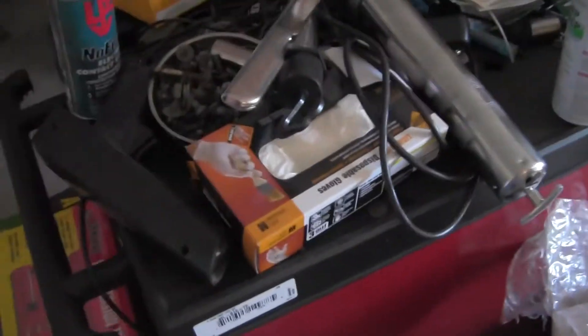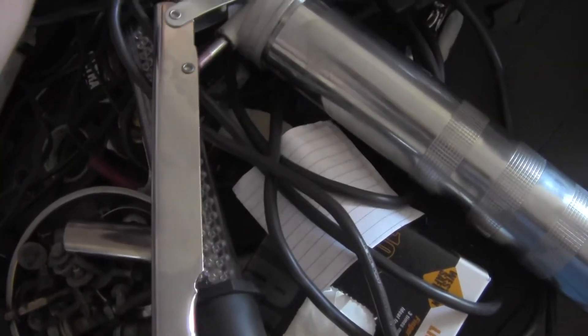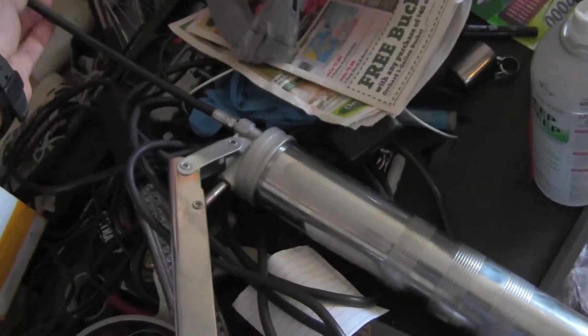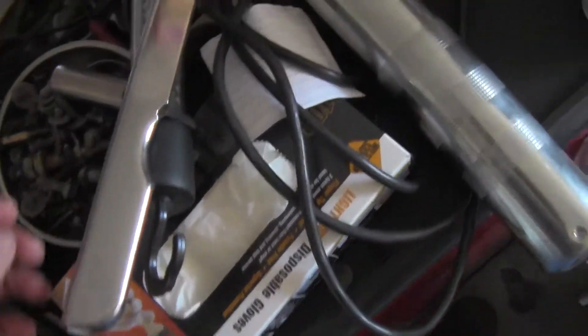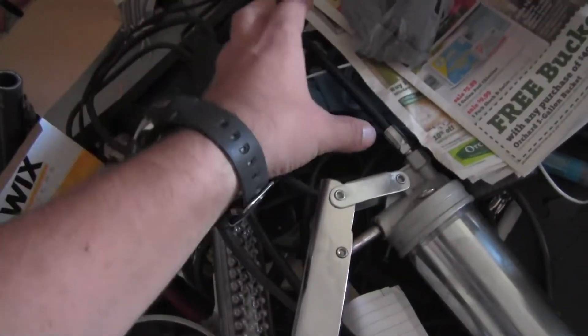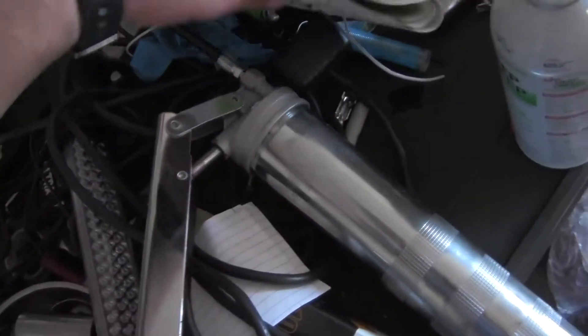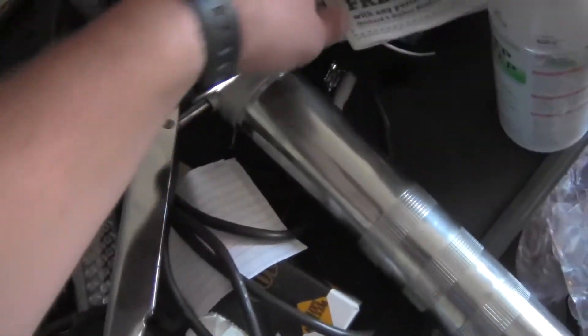I've got — I don't remember the brand that I put in here, I believe it's Mobile One Grease — but when I did the ball joints on the Z, I had to go out and get a grease gun. This one was like 10 bucks at AutoZone. It came with a flexible one as well as a solid grease fitting, which I like the flexible ones better. That's what we use at work for the most part.